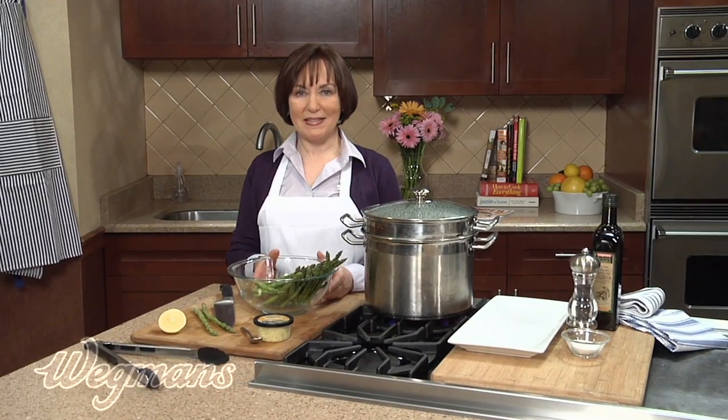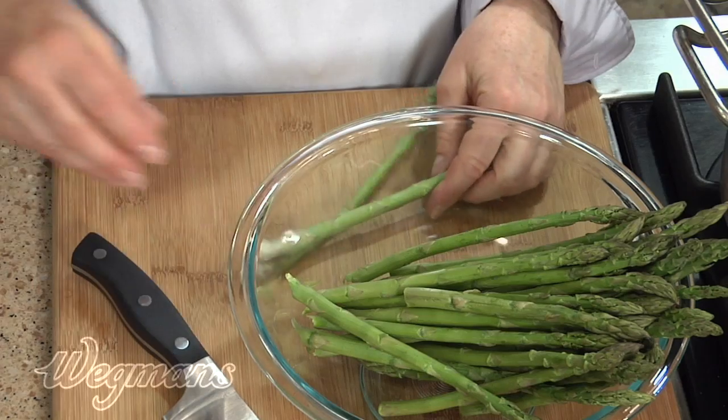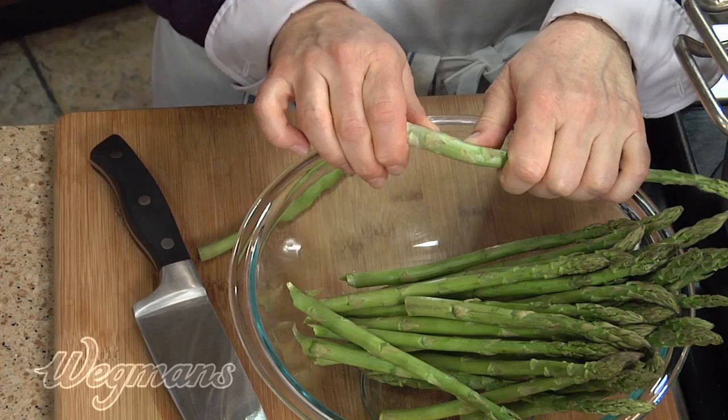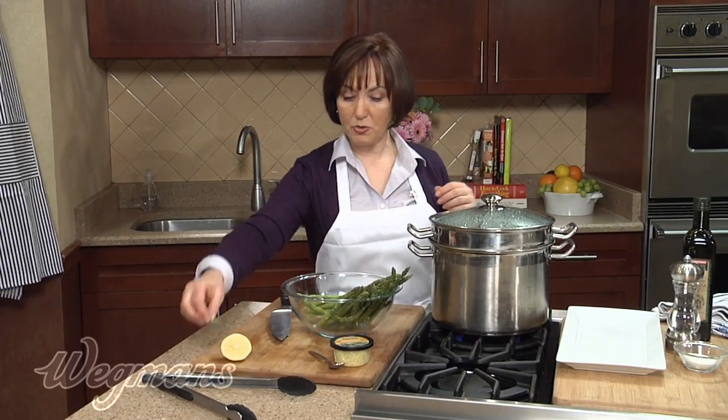Who doesn't love asparagus? I'm going to show you two simple pairings that I'm sure your family will really enjoy, and it's very quick and easy. First of all, to trim the asparagus, you can either cut off the very bottom, or you can hold it at the very end and just give it a snap, and it'll naturally snap off right where you want to trim it.